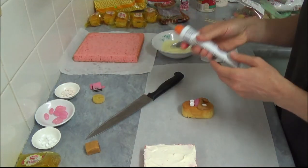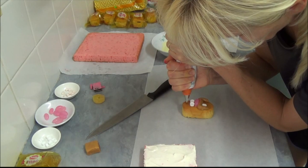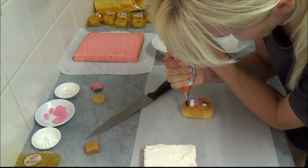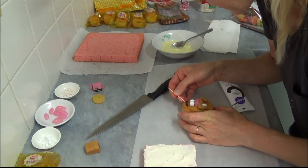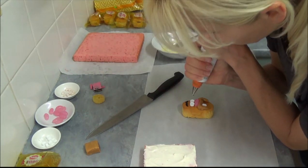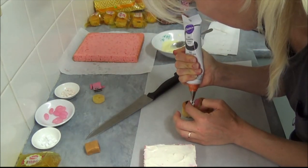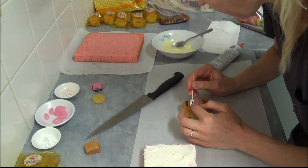Once we are done with that, we use black writing icing to decorate the eyebrows and whiskers. We also use it to add the eye pupils. If the eye shape is a little out of shape you can correct it a little bit, then put the pupils in.